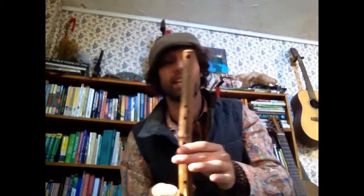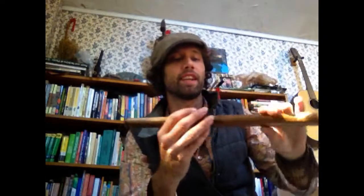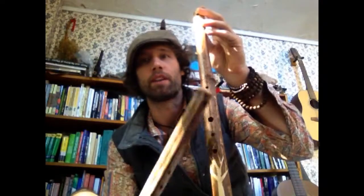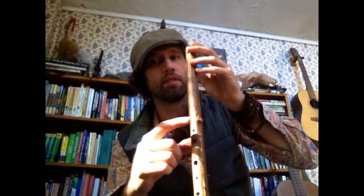The next two flutes are side-blown flutes. This one features a birch bark overlay, and these are played like typical transverse flutes. I play backwards, but the traditional way would be played the other way. Both are in the harmonic minor scale. This one is a harmonic minor with an extended bottom note, and this one is a full harmonic minor scale. This one can reach two octaves, and this one reaches about an octave and a half.